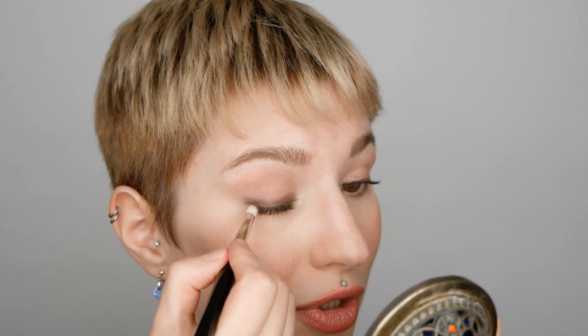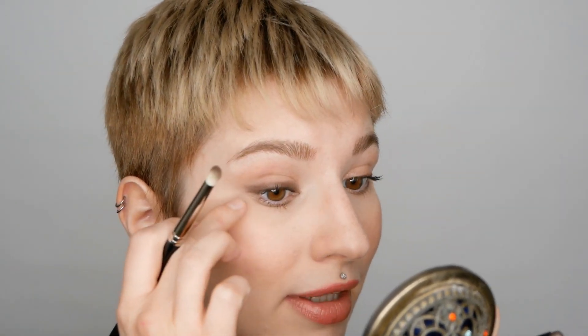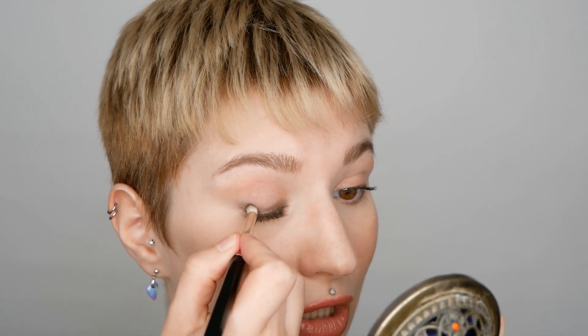I would definitely recommend using a pointed eyeshadow brush, one with a little tip, so that you can smudge the cream eyeshadow. If you like, you can also drag it a little bit more towards the outside, but you don't have to. You can just leave it where the lashes end, making sure that the shadow is nicely blended.